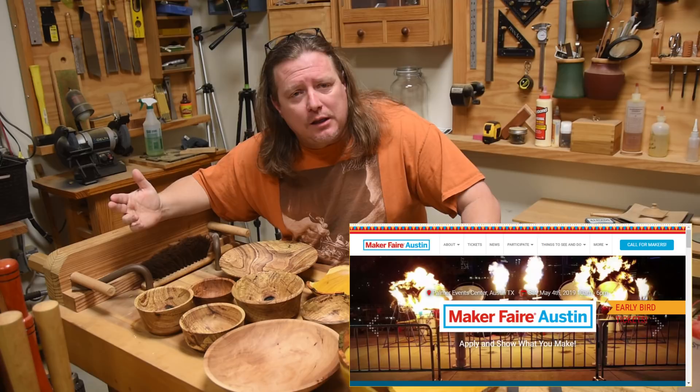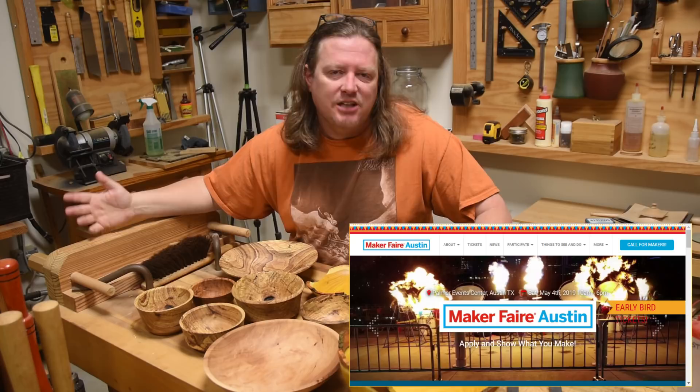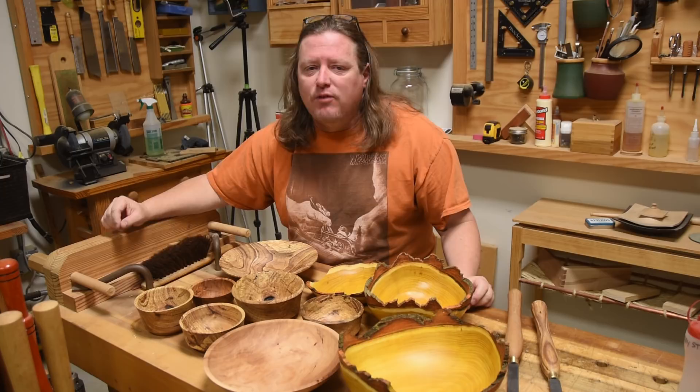The following weekend is going to be the Austin Maker Fair — a really fun event. I'll be demonstrating woodturning, with a few large demonstrations, and the rest of the day I'll be turning stuff for kids like tops and toys and that kind of thing. Please come out to both of those events.